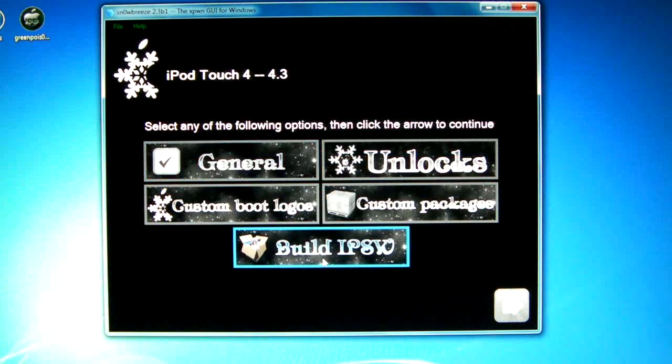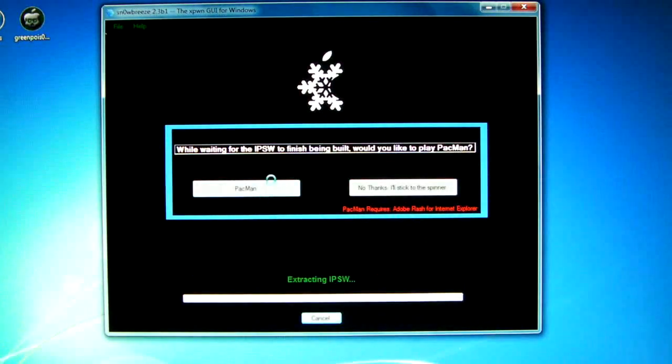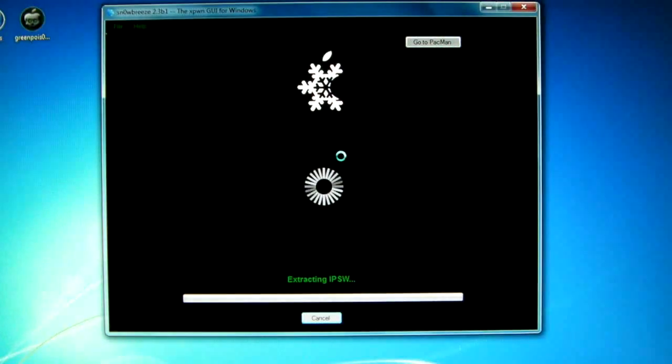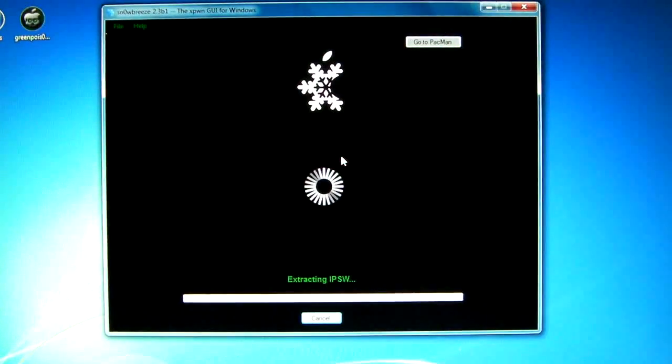I have an iPod touch 4th gen, so I'll click Next, then Expert Mode, Next, and click Build IPSW, then Next. You can play Pac-Man while it builds but I found it just shows a white screen. It'll take about 10 minutes, so I'll be right back.